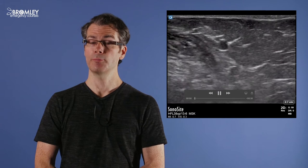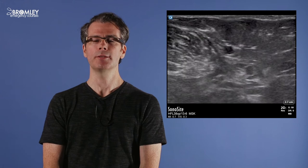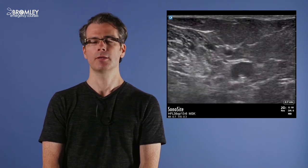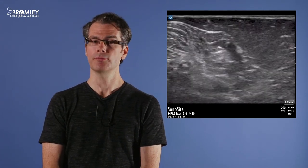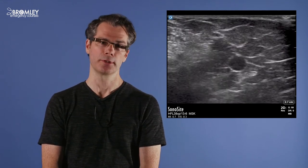Here's a video of me cannulating a patient's basilic vein. Watch for the bright white needle tip coming in from the top of the screen, pushing over the top of the vein and then popping through into it. I then advance the needle tip a little further along the vein to make sure we're well inside before finally advancing the cannula over the needle.